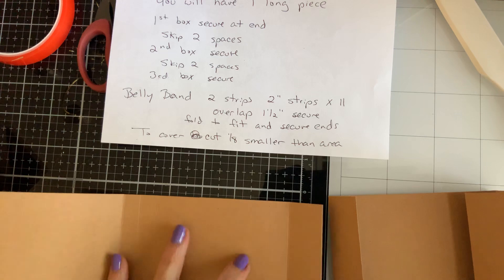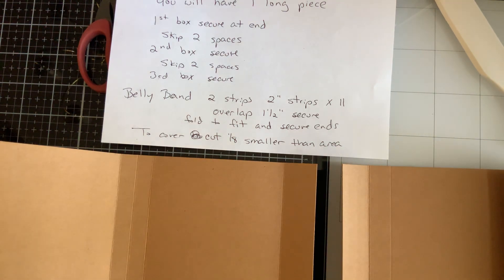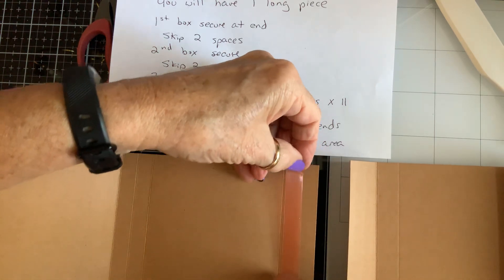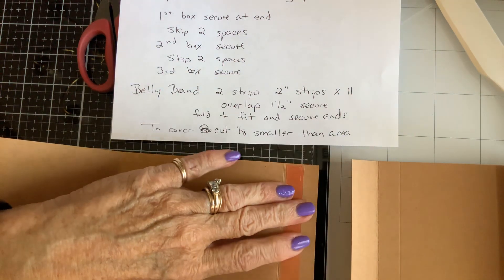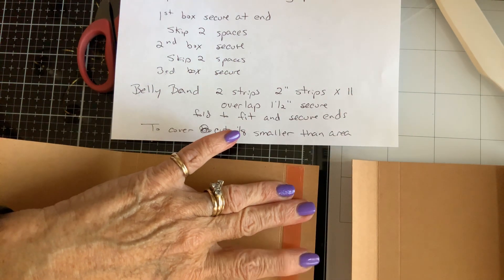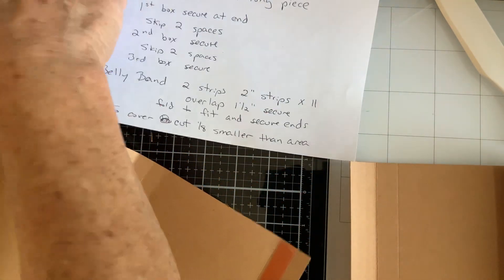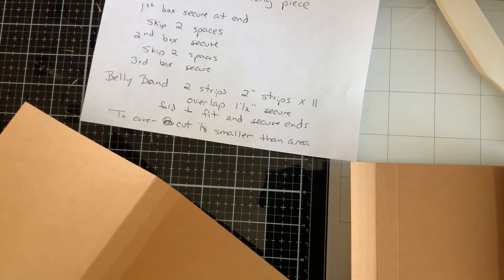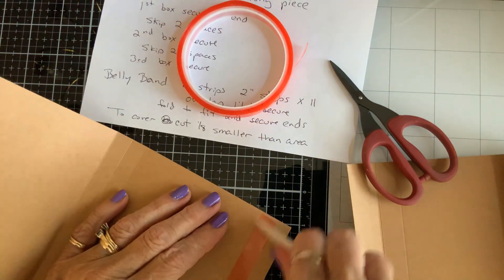So then you're going to overlap these two pieces on the one-inch ends and stick them together. Again I'm going to use this tape. Don't put it right in the crack because it'll mess up your foldability — and yes, that is a word: foldability. I'm going to rub that down real good.